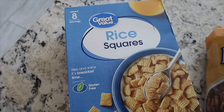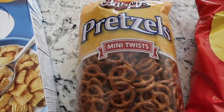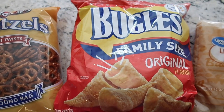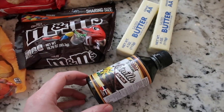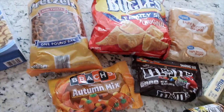You're going to need a full box of rice squares — you could use corn Chex, whatever kind of Chex cereal you like — half a bag of pretzels, whatever shape, and half a bag of family-sized bugles, the original flavor. You're going to need three-fourths cup of light brown sugar, a stick and a half of butter, some vanilla extract, some M&Ms, and a bag of autumn mix.